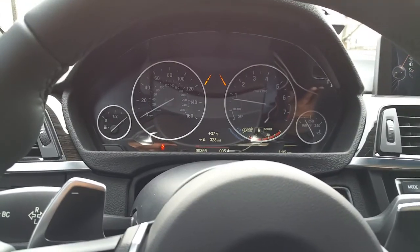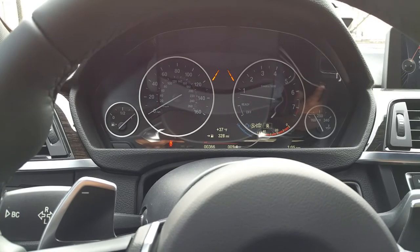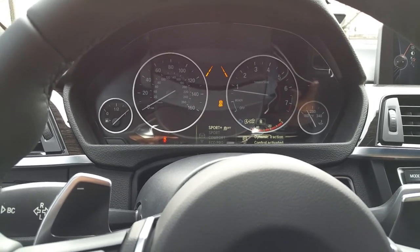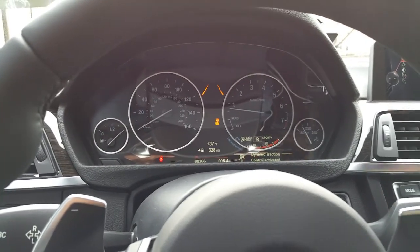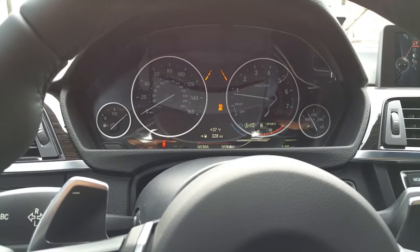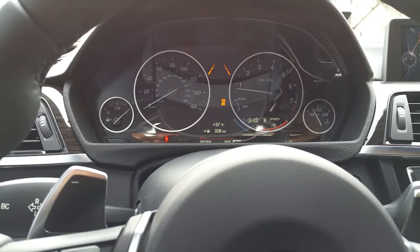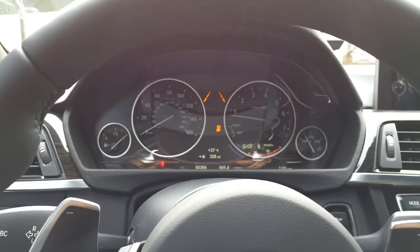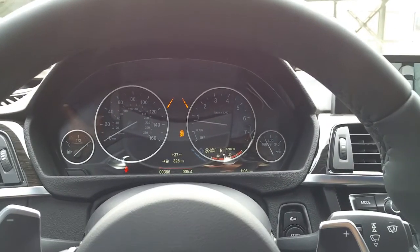If you go to sport plus mode, it automatically takes the traction control off. Now you get no traction, but because it disengages the traction, the engine is free to just go wild. I'm telling you, yesterday I was rocking out at 70, and anytime I reached down I was good.